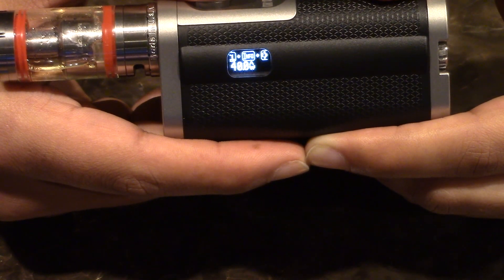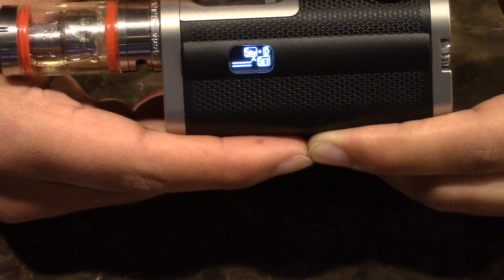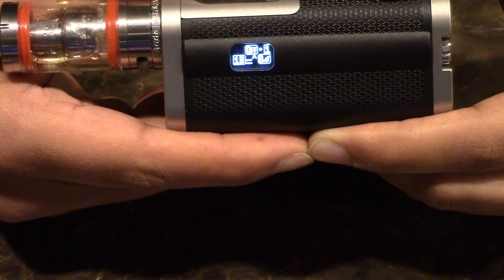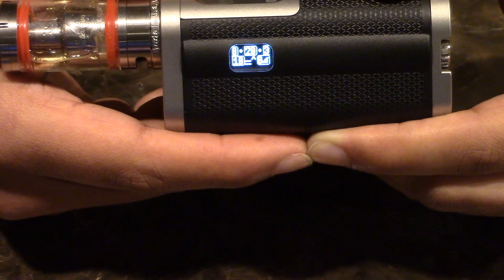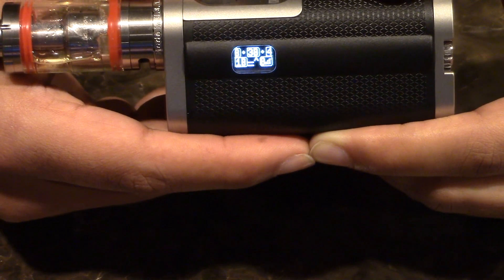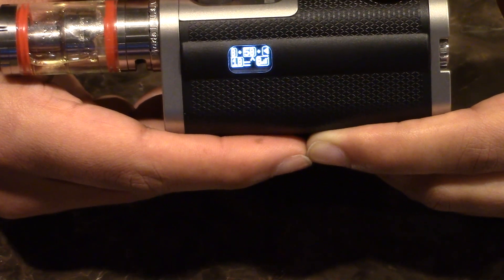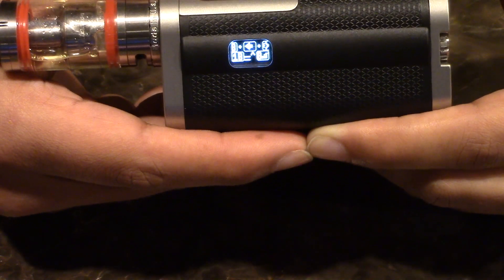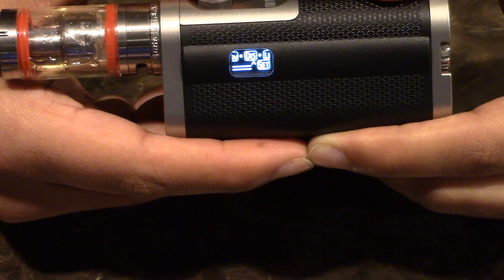Next you can set your Boost. There are five different options for boost. What it basically does is control how long the ProVari shoots extra power into the coil. It will theoretically add to your vaping experience and vapor production. The higher the number, the longer the boost, and theoretically more power and more vapor.